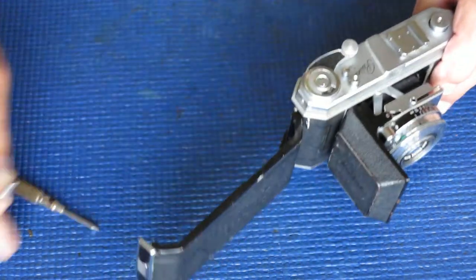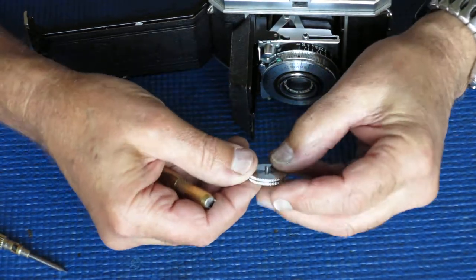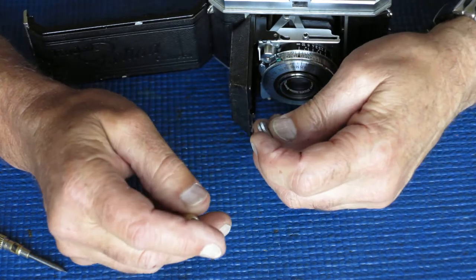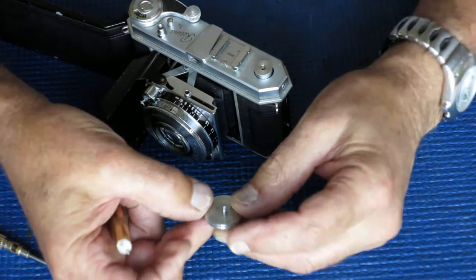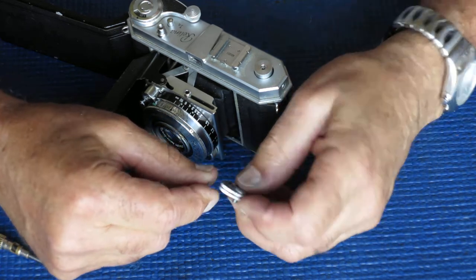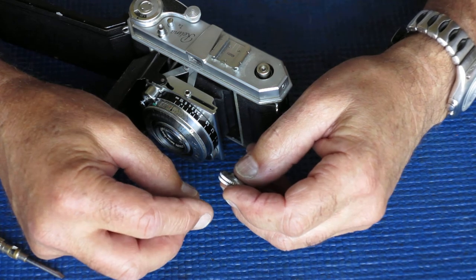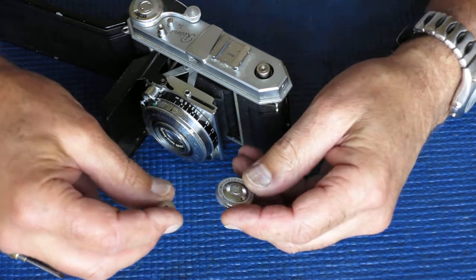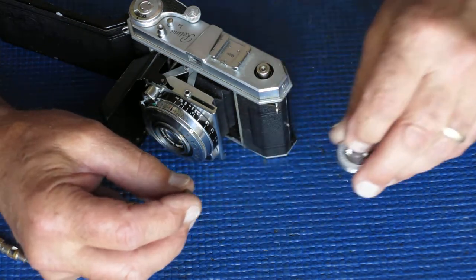Normally, these screws screw into the rewind knob and the whole lot comes out together. In this case, for a brief period Kodak through-drilled the body of the rewind knob so that it relies on friction from having been done up very tight — just enough friction for that rewind knob to do its job.